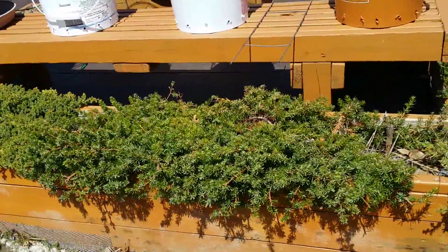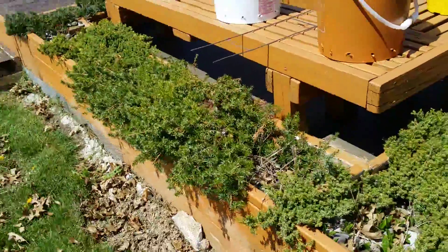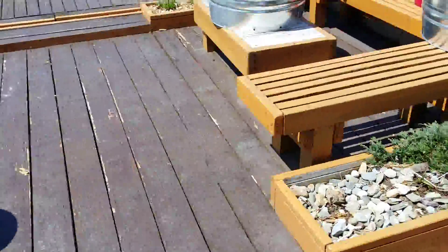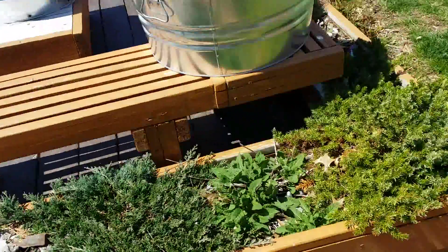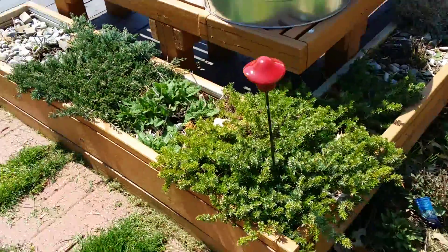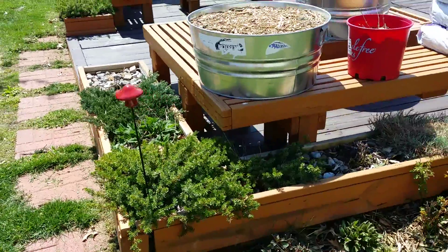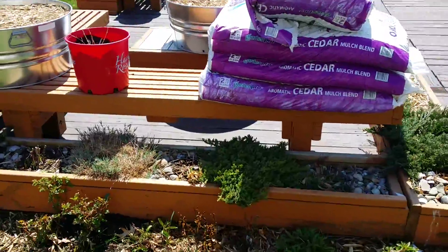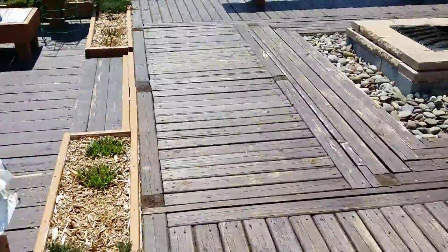As you can see, when I originally built this I built planter boxes around the edge and through the middle. I've had no problems through the winters and the plants have started coming back real nice.